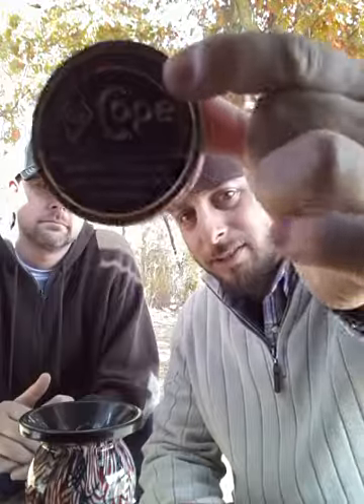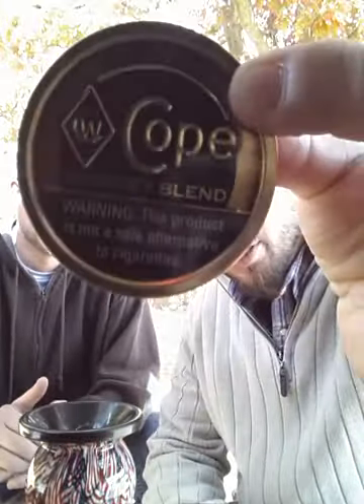We're going to do the Cope Whiskey Blend. This was the Cope series put out by Copenhagen a few years back. It was introduced in 2006 and the Cope line consisted of Cope Straight, Cope Whiskey, and Cope Hickory Blend — the Hickory Blend which is discontinued. But we got our hands on some Cope Whiskey Blend and H-Town is going to help me do that.